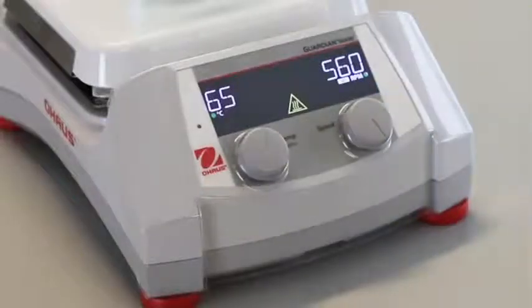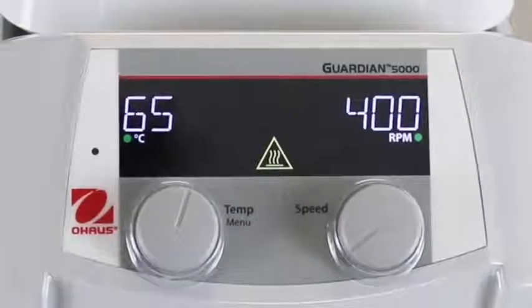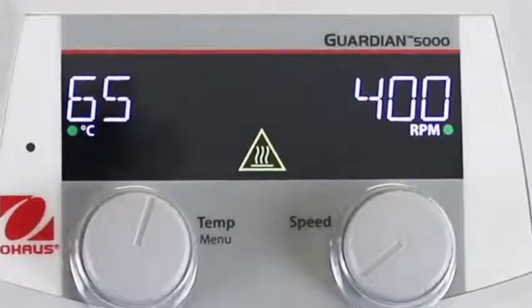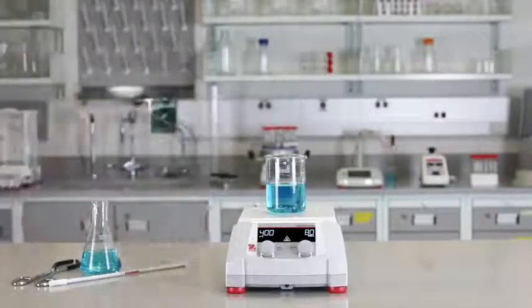The Guardian 5000 series features an easy-to-read bright LCD display with large temperature and speed settings, intuitive icons, and a prominent hot top light designed to ensure you can monitor unit performance from across the lab when the heater is above 40 degrees Celsius.